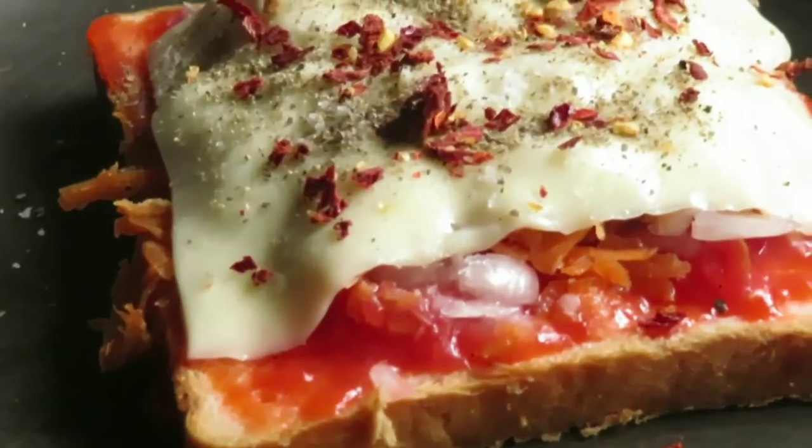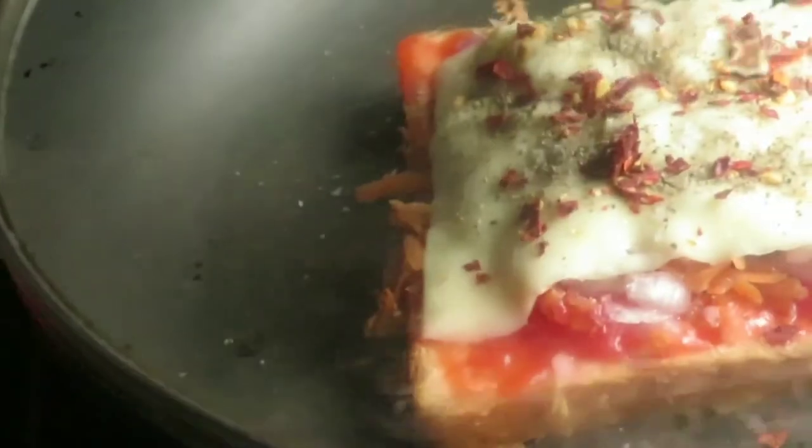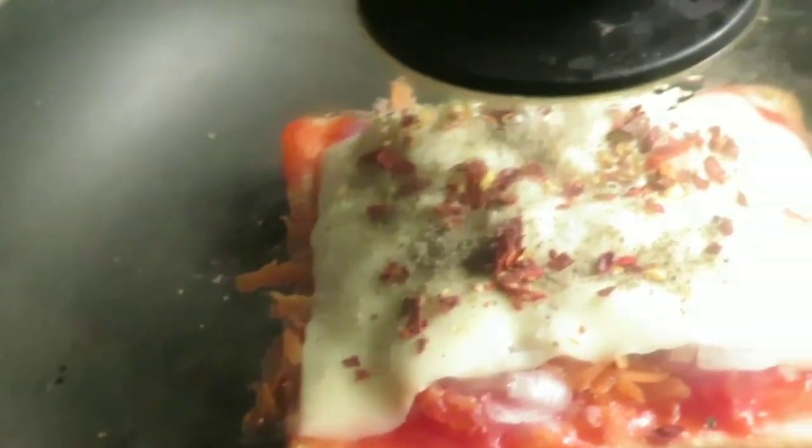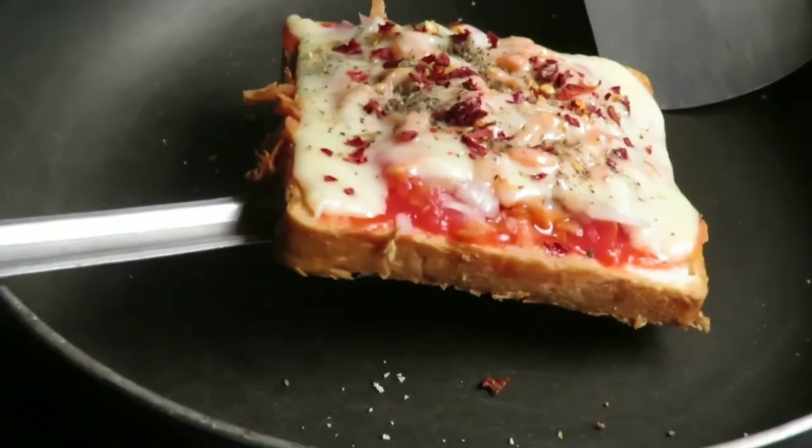Close the lid and roast the sandwich on low to medium flame. You can also add a little bit of butter before roasting.